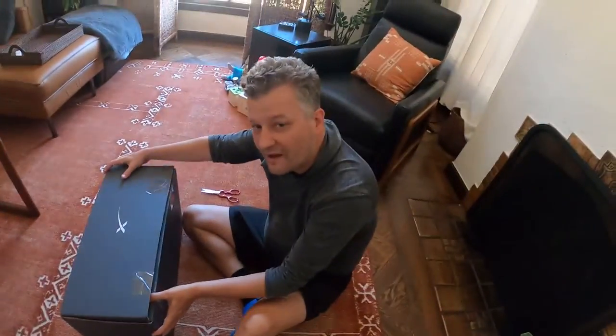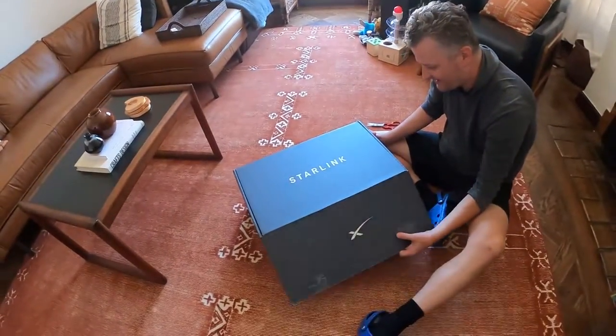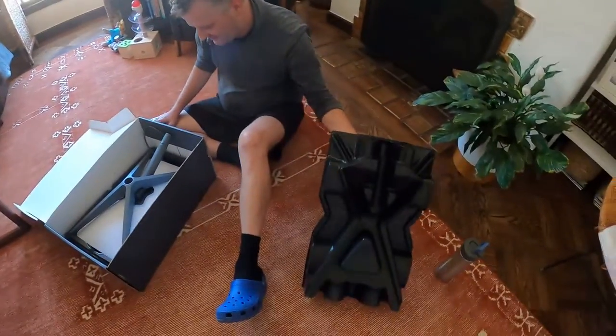Unboxing time! We're unboxing the Starlink satellite. There's a little pretty white packaging, like Apple.